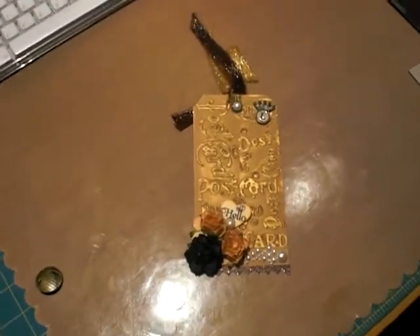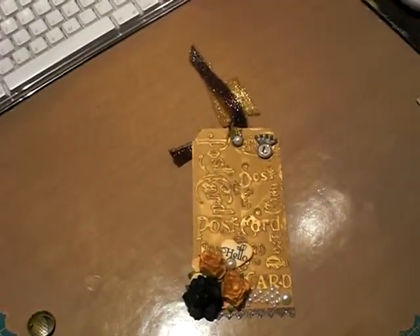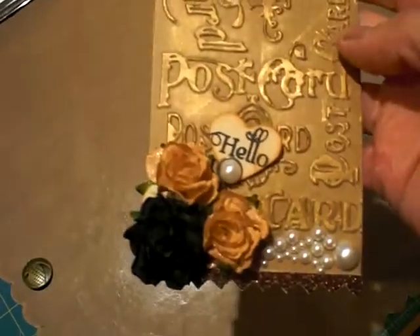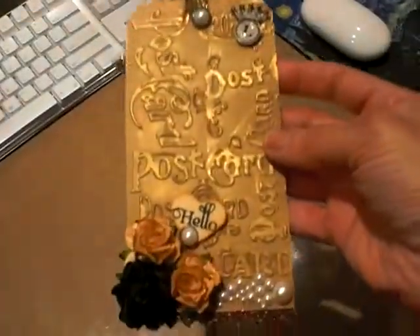Hi guys, it's Bridget. I hope everybody's doing well. I just wanted to share this tag that I made for a friend. I'm putting a package in the mail and I just wanted to show you.